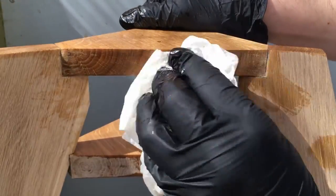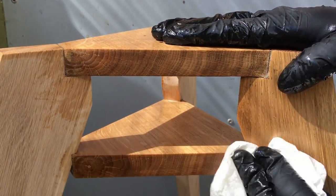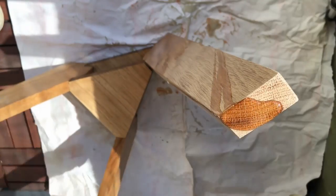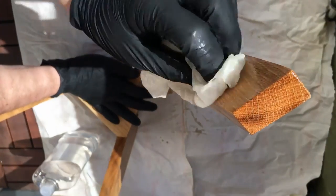I think it was a nice challenge for me and I've learned some things and gained some experience. What do you think about my first piece of furniture? I would be very happy if you leave a comment.